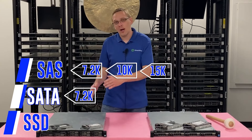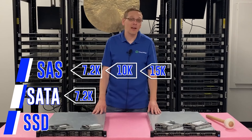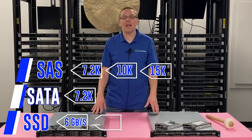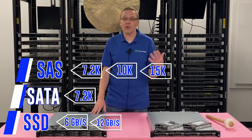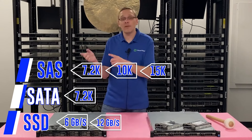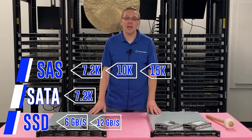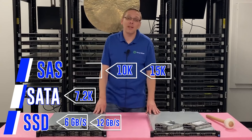With solid state drives, the max speeds are six gigabit per second for SATA solid state drives and 12 gigabit per second for SAS. You can also use three gigabit for SATA, or six gigabit for SAS — these are all options. And technically if you want to throw in a 24 gigabit per second SAS drive, it's just going to clock back down. Those are your options and speeds as a whole.